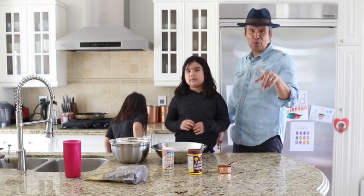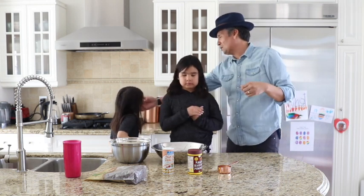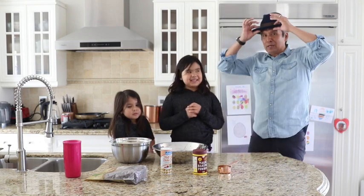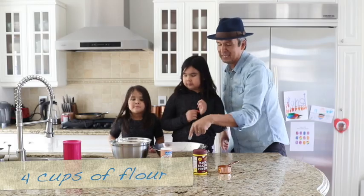We love you. And my parents, Norma and Jean Wesley — Gukum and Moosham to my beautiful daughters here. They've helped us along the way as well. So the first thing we're going to do is we're going to take the flour and we're going to put four cups from there into that bowl.